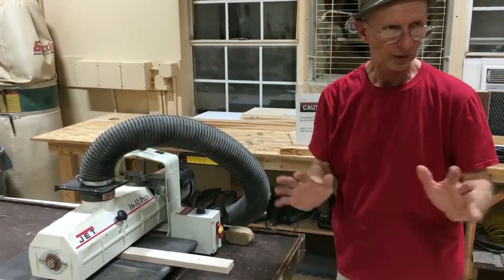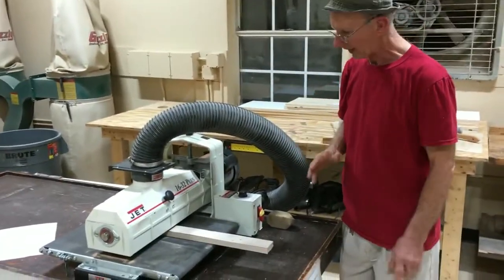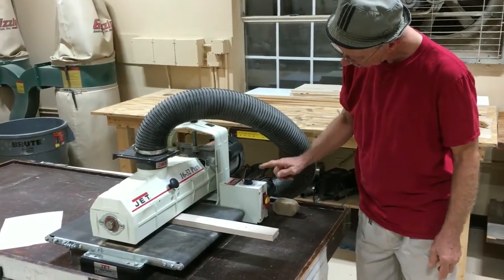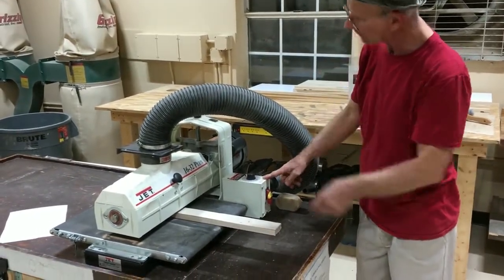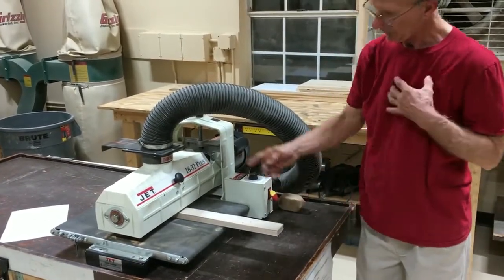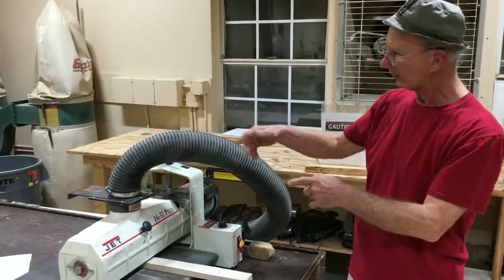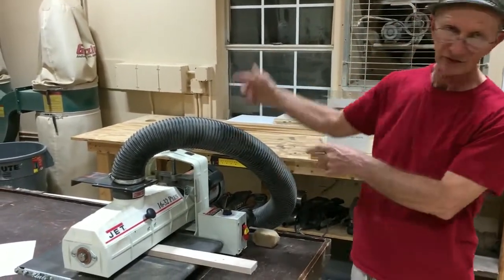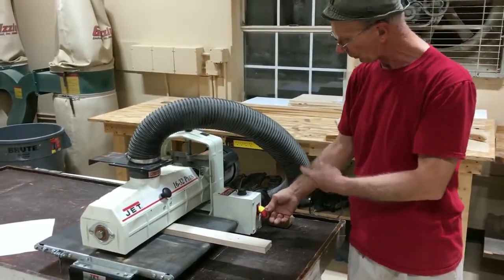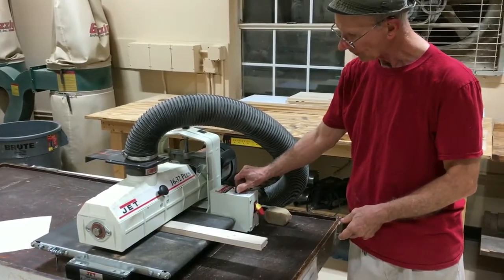Then you come back and make some more passes. To get it going in our shop: turn on the blower first, the vacuum system, open the gate, and then this switch turns on the drum. Tonight we jumpered out the vacuum system because it makes so much noise you wouldn't be able to hear us.